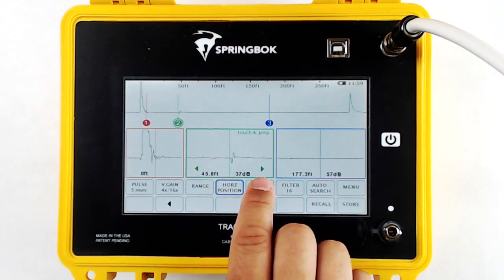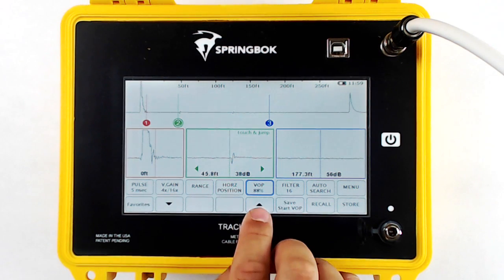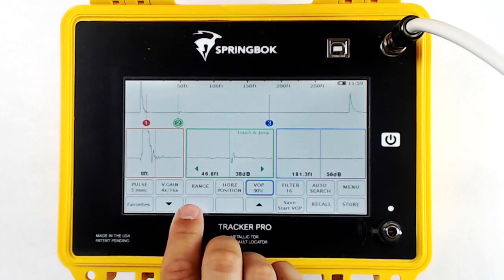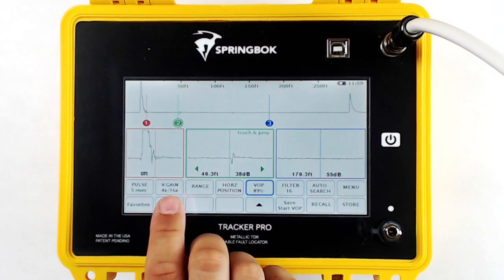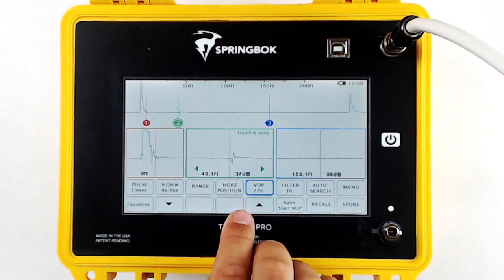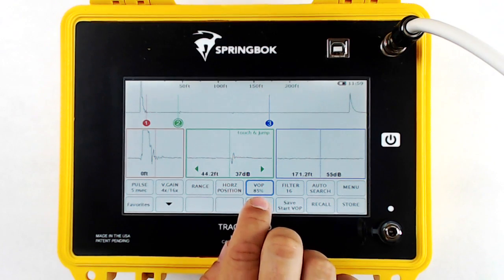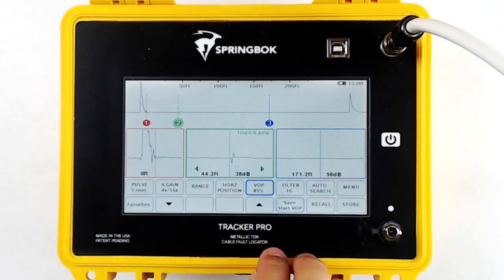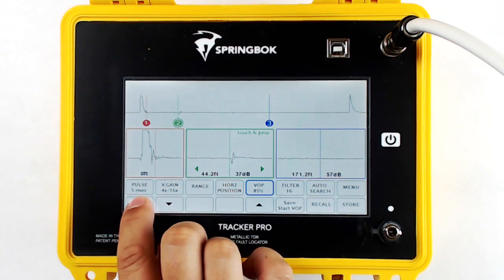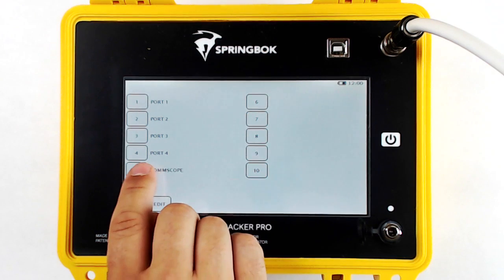VOP, or velocity of propagation, allows you to manually move up and down. To save the VOP as a preset, simply touch Save Start VOP. The button will blink a couple of times, and the next time you turn on the TDR, it will come up as a preset VOP. You can also go to Favorites to access any preset favorites you have in your Tracker Pro.